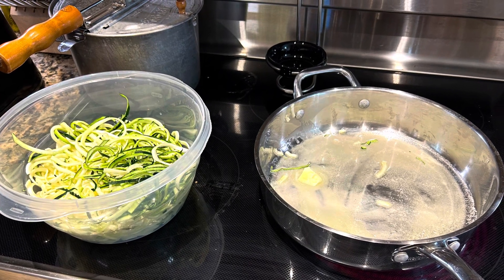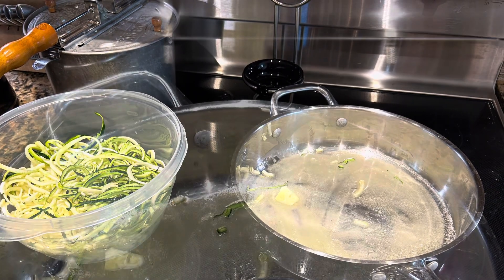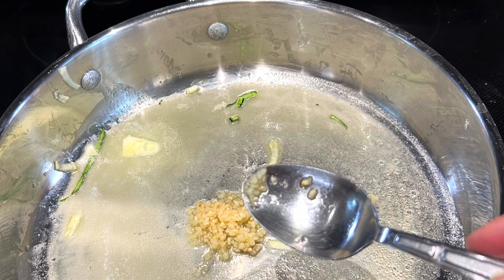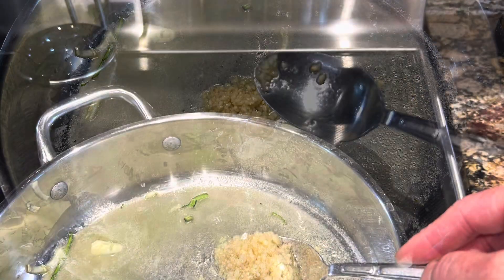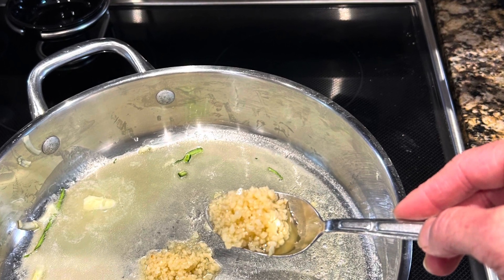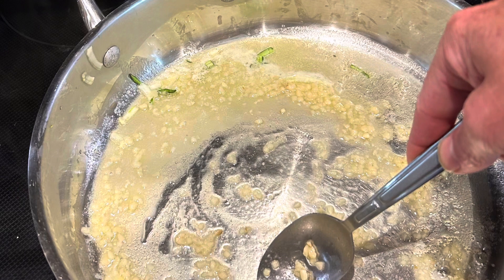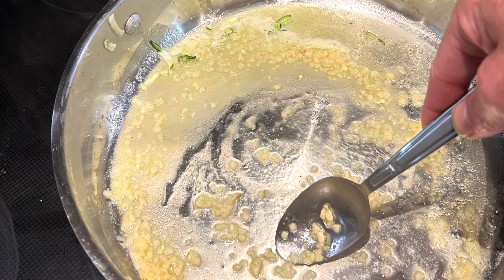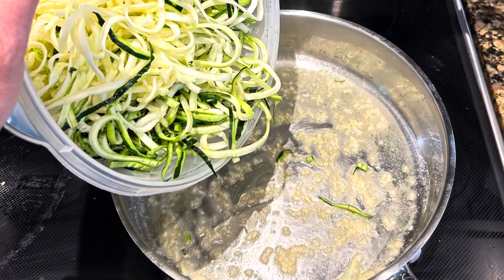I am melting down some butter and adding about two tablespoons of garlic to a large sauté pan, letting that warm up — the smell was amazing. We stirred it, letting everything come up to temperature, with some butter, garlic, and a little olive oil.